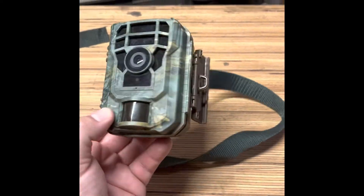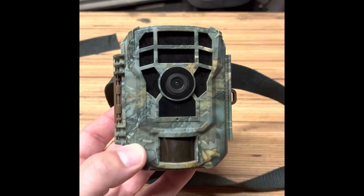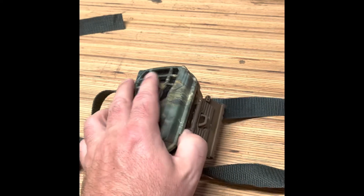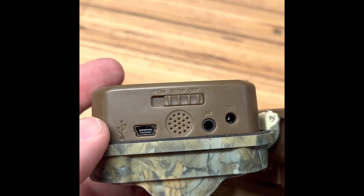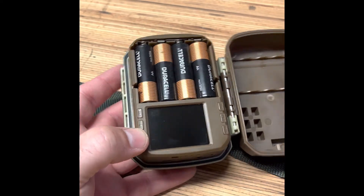All right, let's take a look at it. The Campark T20 Mini. They have changed the models a little bit — they're essentially the same. It opens right on the side here. Super easy to use because there's really only three positions: off, setup, and on.